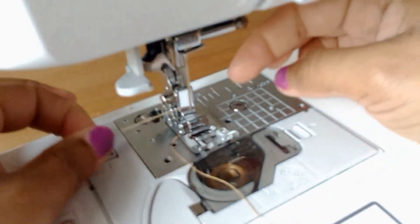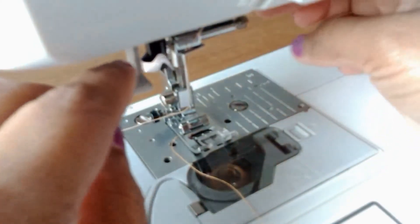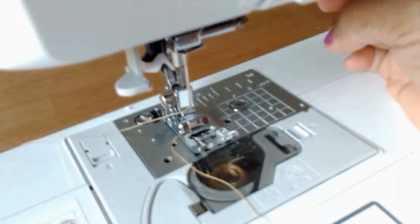Then we will have to make a stitch without stain. We will have to make a thread automatically. This is all useful. Thanks for watching.